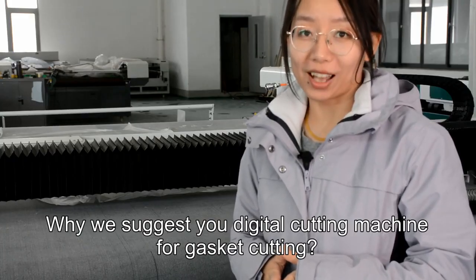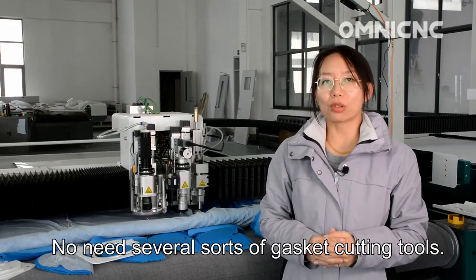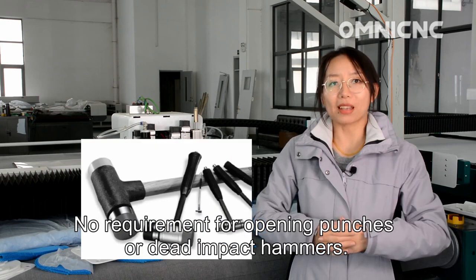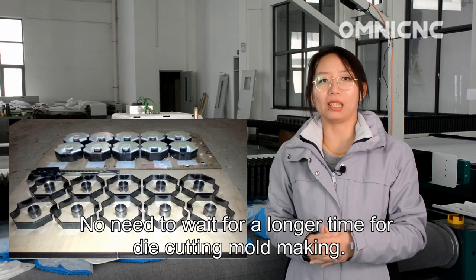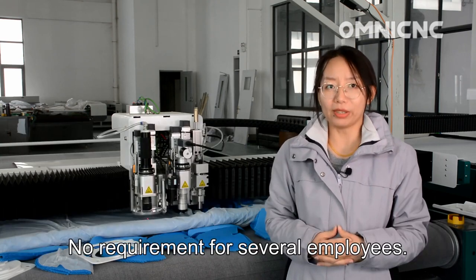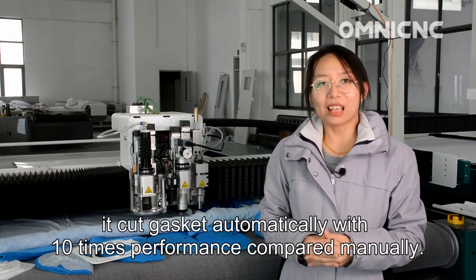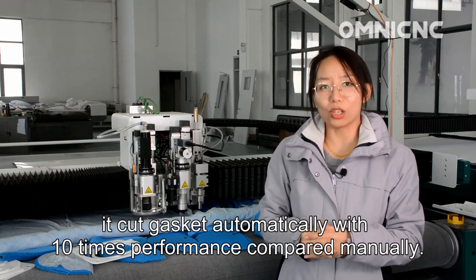Here are four reasons to choose a digital cutting machine for gasket cutting. Number one: rapid delivery. No other sorts of gasket cutting tools are needed — no requirement for opening punches or dead impact hammers, no need to wait a long time for die cutting mold making. Simply just one digital cutting machine can cut gaskets automatically with 10 times the performance compared to manual methods.